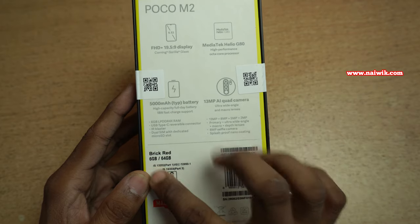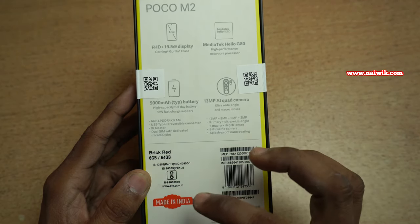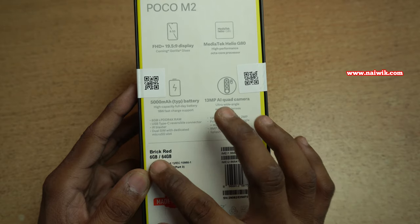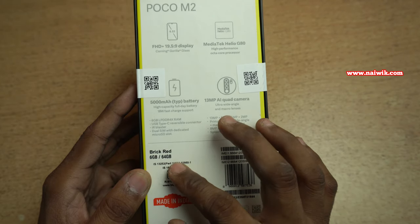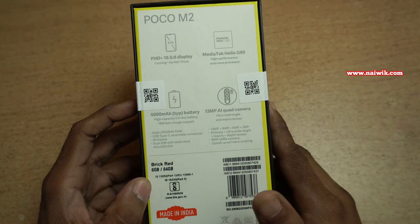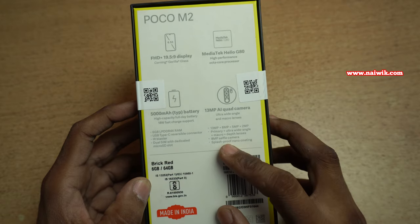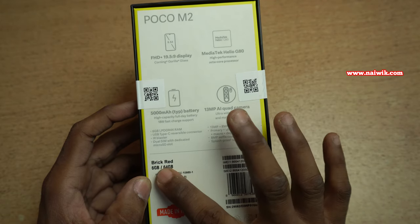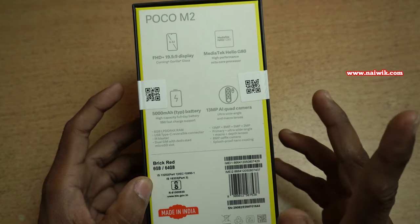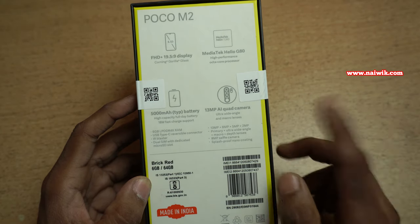I have ordered the 6GB 64GB variant, priced at ₹10,999. One more variant is available — 6GB 128GB — available for ₹12,499. I will give the link of this phone in the description box, please do check that. This phone comes in three colors: I have ordered the Brick Red color, and two more colors are available — Pitch Black and Slate Blue.